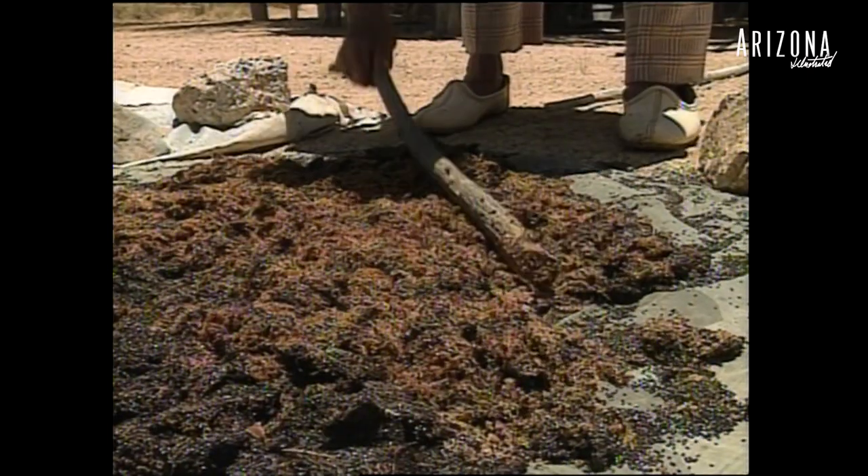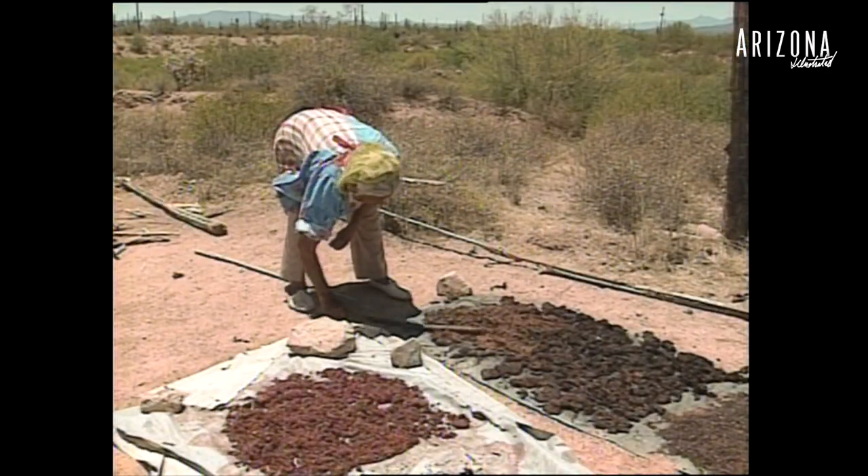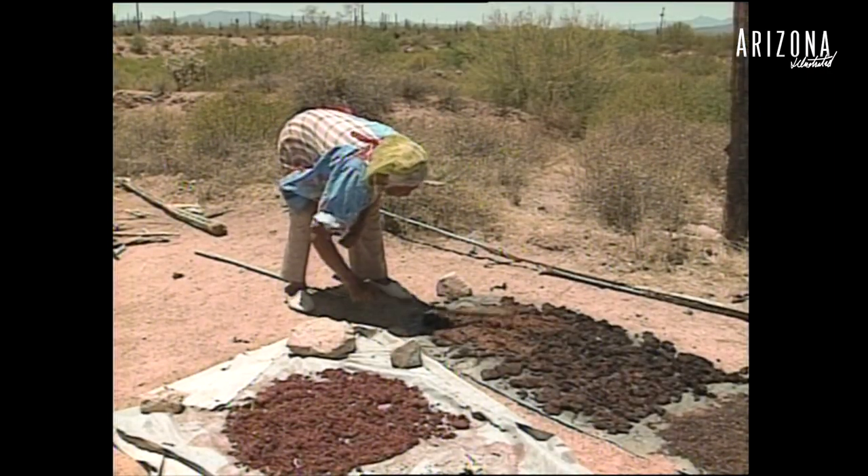It cooks for about 45 minutes to an hour. Then we bring it down off the fire and strain it through a screen strainer, and that'll divide the fiber and the seed from the juice into a separate pot. The fiber and the seed we lay out in the sun and dry it to prepare it for our jam for later use.